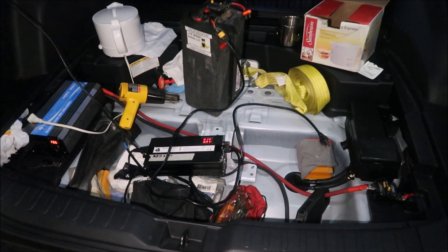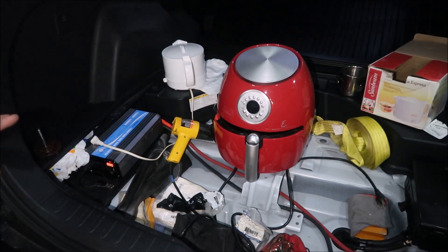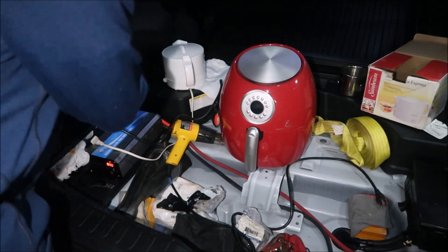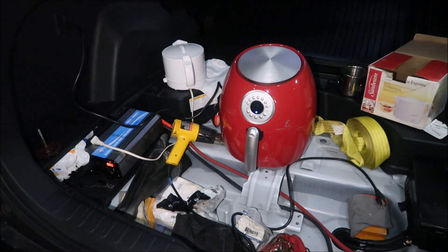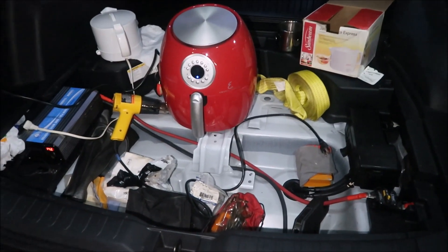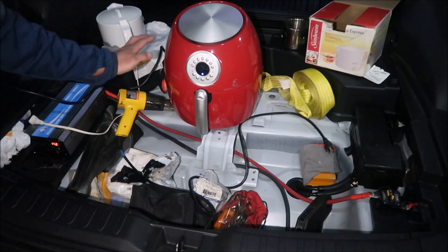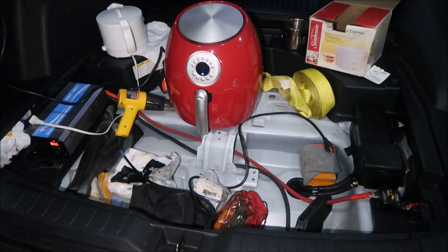I've got my air fryer here. I'm not gonna lie — this is guaranteed to overload this inverter. I just looked at the label and it consumes 1700 watts. I pretty much guarantee the inverter will get overloaded. This inverter can handle 1200 watts and 2400 watts surge power, so it should have enough to start it — but how long it can run it, we'll find out right now.